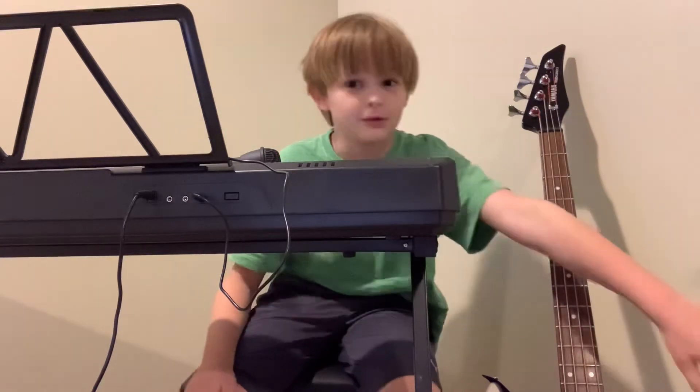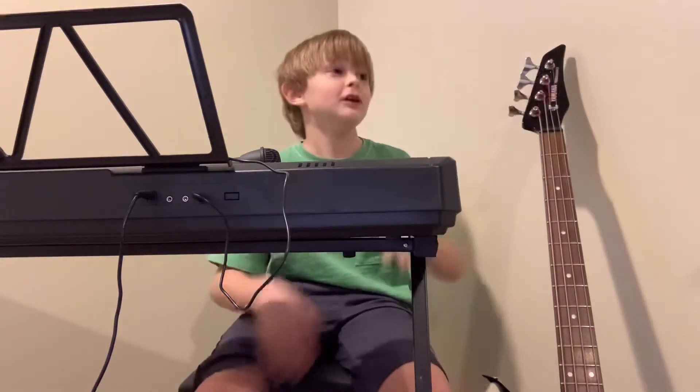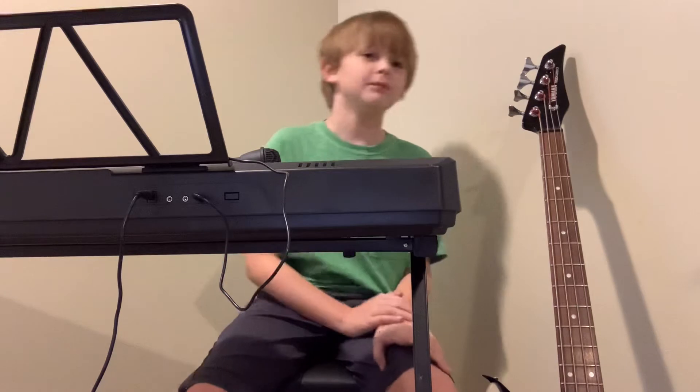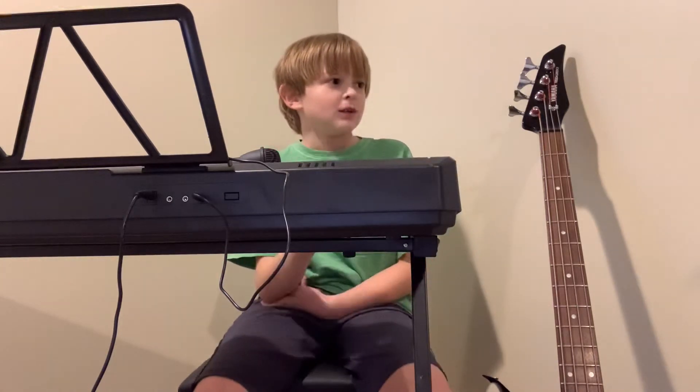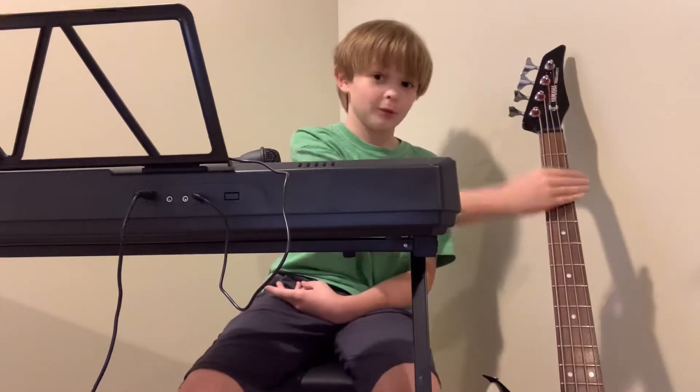Right here — you can't see it but it's literally right here — it's like right next to the bass guitar. There's a guitar. Well, there's two guitars but I'm going to be using the Fender that is literally right next to the bass.